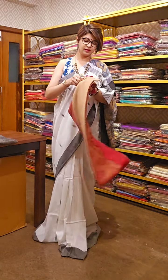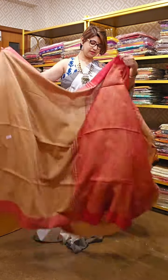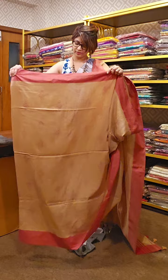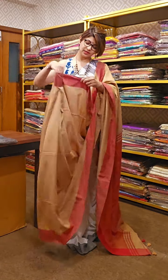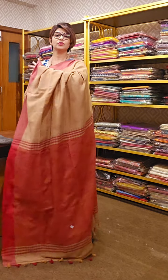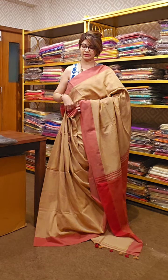This is another one — it has a beautiful tasar color with red border. Ikat pattern Bengal cotton saree. These sarees are 5.5 meters and come along with a blouse piece. This is the internal section of the saree and it comes with this beautiful pallu. Blouse piece is running along with the saree.